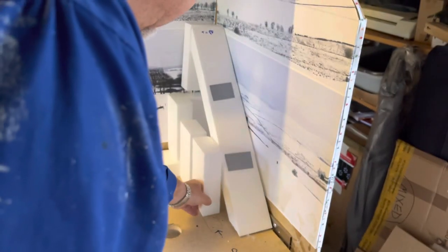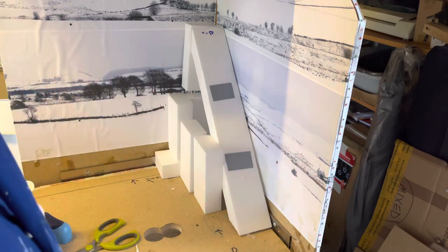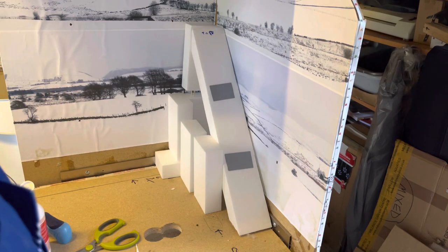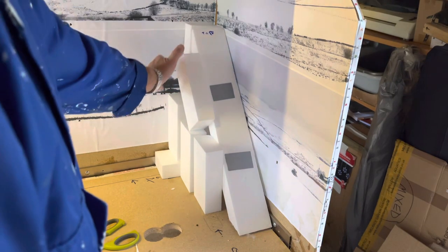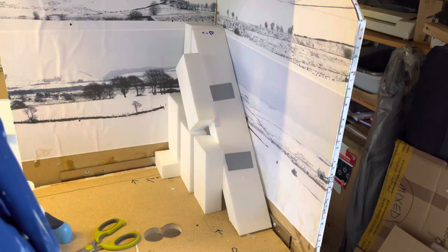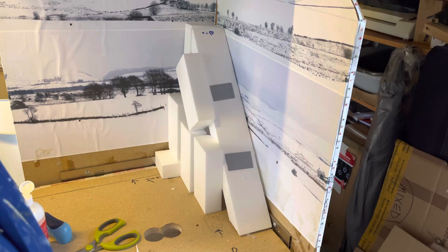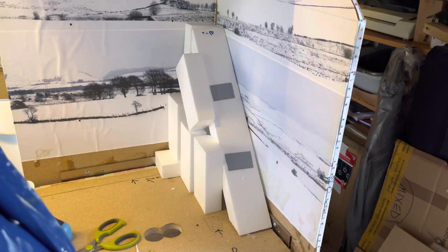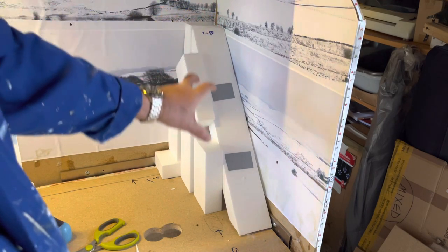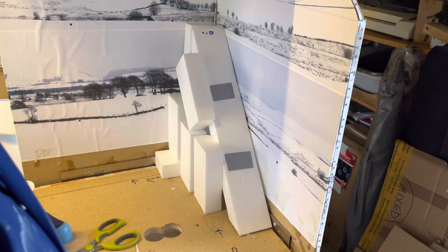I'm going to put a block here, then another block there and another block here, with some little offcuts of polystyrene to fill in the gaps. Then I'll cover it all in plaster to get a mountain shape effect. My skiers will plummet down there at a death-defying pace, from the ski lift up here all the way down to the village.